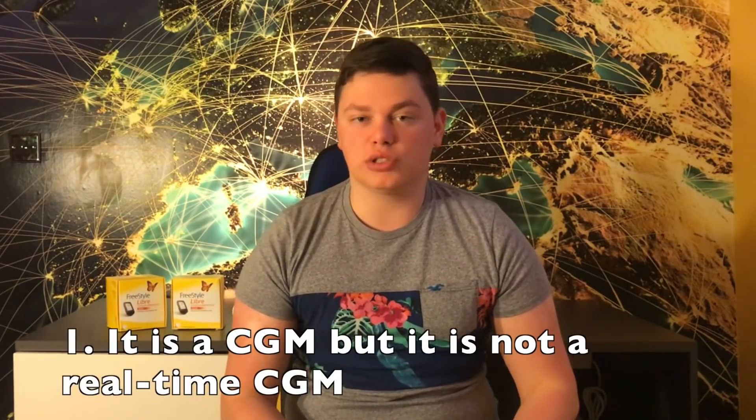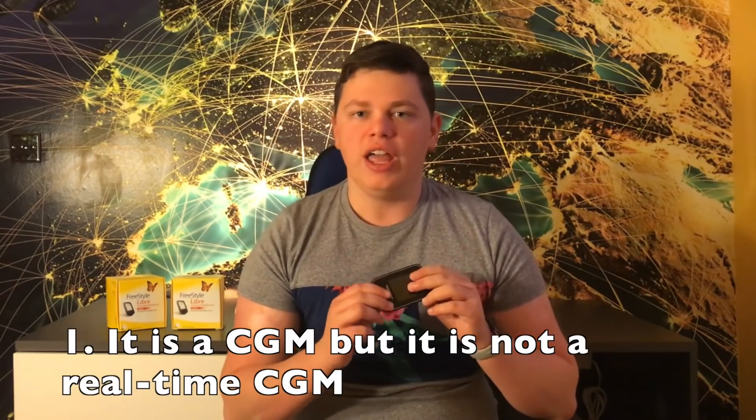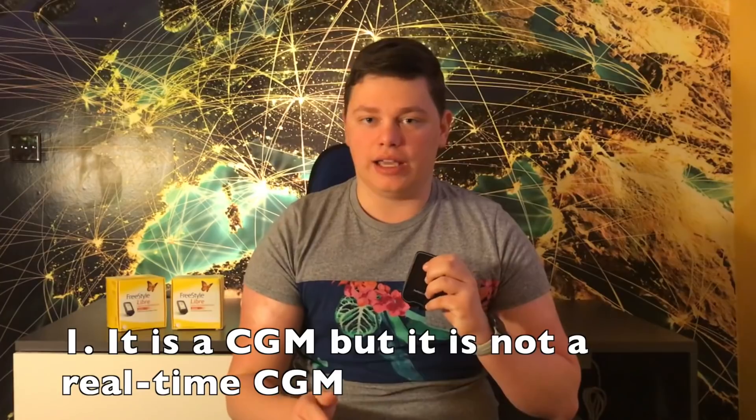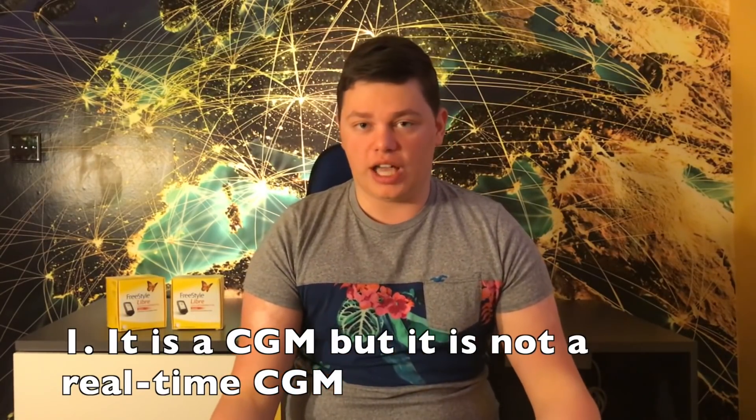So let's go to the six things you should know. The first thing is that the Freestyle Libre system is a continuous glucose monitor — it is a CGM — however it's not a real live CGM like Dexcom or Medtronic Guardian.